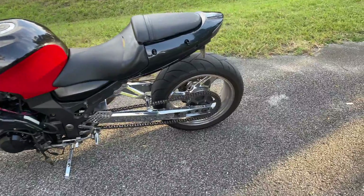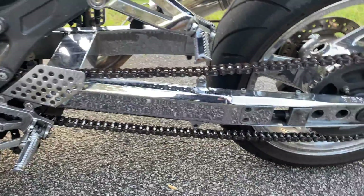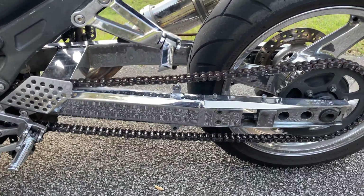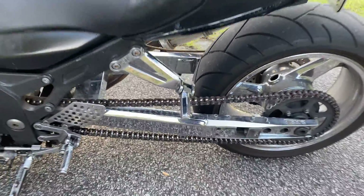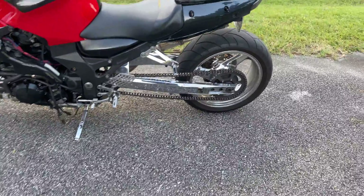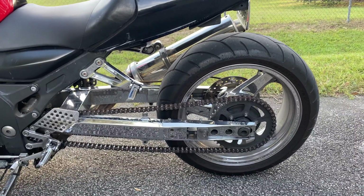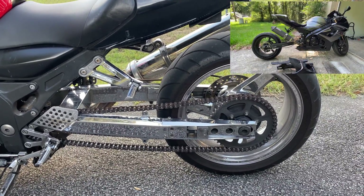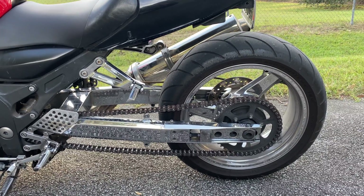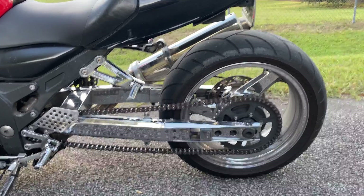You can see I've got the extended chrome swingarm — the stretch is 12 inches over. I feel like 12 inches is the perfect length because you achieve that cool look and you have pretty good traction. When you start extending even further out — 14 inches, 16 inches — you start losing traction because there's nothing above your tire to make it heavy in order to actually grip the road.